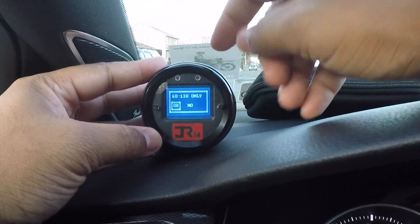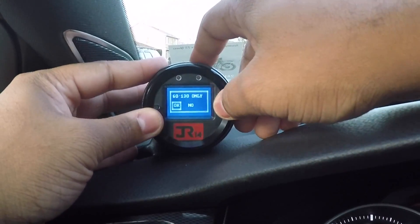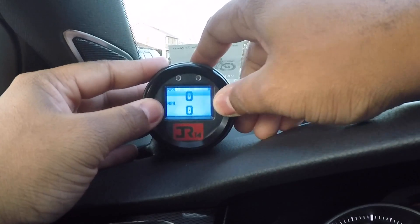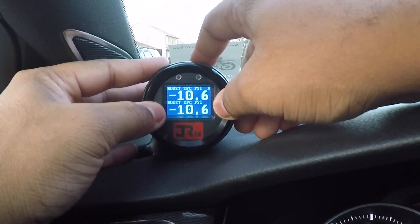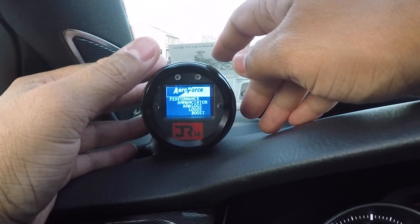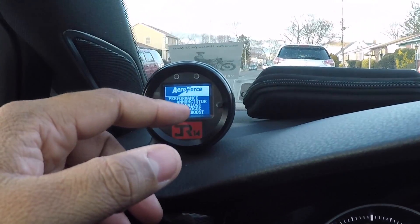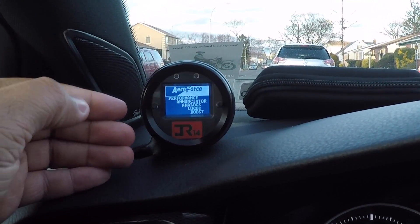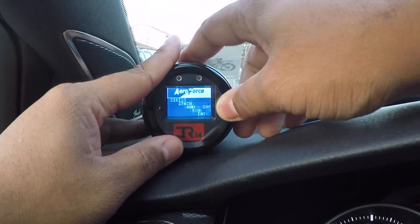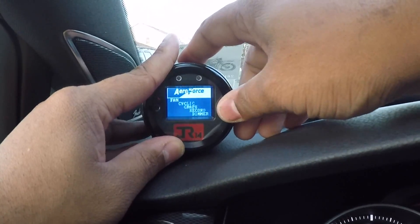Under Performance, if you wanted to look at 60 miles an hour to 130 miles an hour, you can. How many seconds to get from 60 to 130? This is miles per hour here. The actuator is basically your shift light — so if I have it set for RPMs, you can have it set for boost, you can have it set for temperature, a lot of different parameters. You can check status, check the graph, and then trims — and it goes back to parameters.